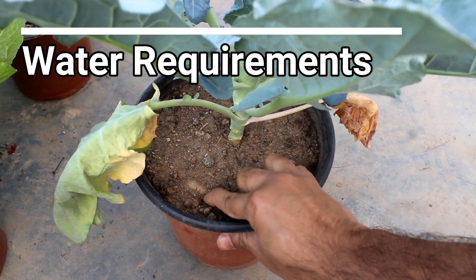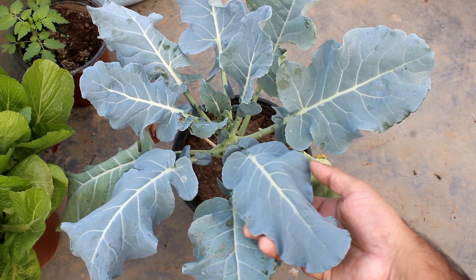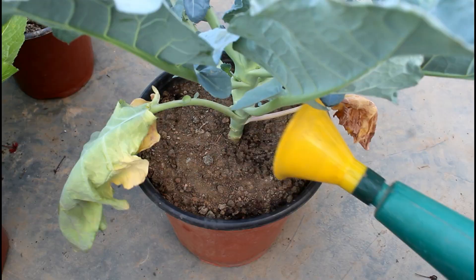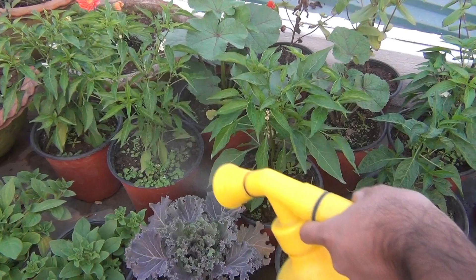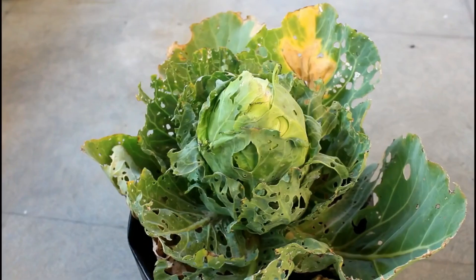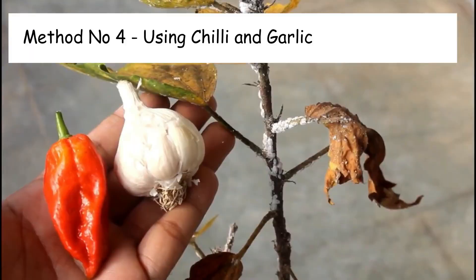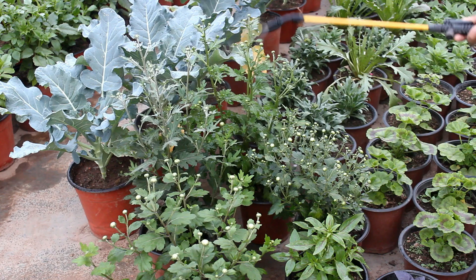Here you can see the leaves are droopy because I did not water yesterday. Most vegetables — be it broccolis, cabbages, or even tomatoes — need consistently moist soil. Finally, please also keep applying pesticide on a regular basis. If you grow cabbages, there is a great chance that the cabbage looper is going to attack your broccolis too. You can use pesticide once every 7 to 10 days. I already have a video where I talked about 5 different ways to get rid of mealybugs — the last 4 methods can be used to protect plants from most pests and insects.